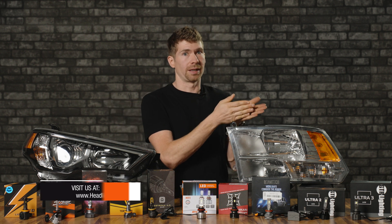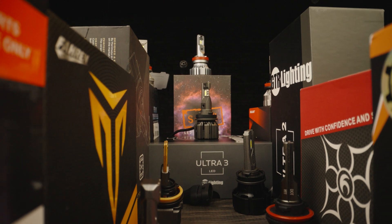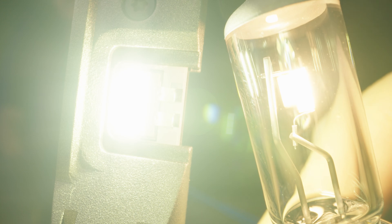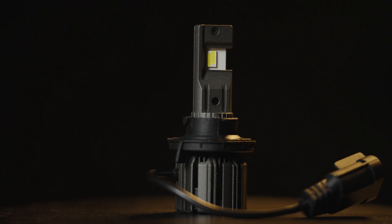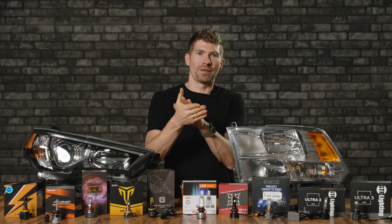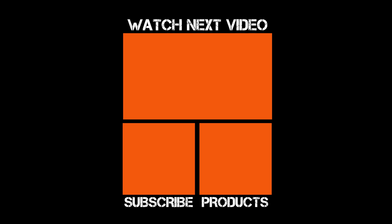Or maybe you like another one because you simply sell that product on your website. Whichever one is your favorite, just make sure you get the right bulb size when upgrading from your stock halogen. If you have an H11, get an H11 sized LED. If you have a 9005, 9006, or whatever size — make sure you get the right replacement LED bulb. If you don't know what size to get, just type in your year, make and model on headlightrevolution.com. If it's on our website, it's worth putting on your vehicle.